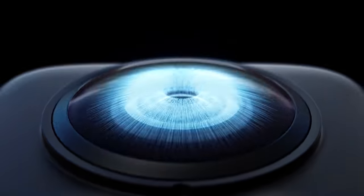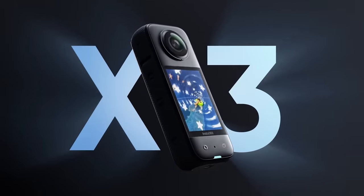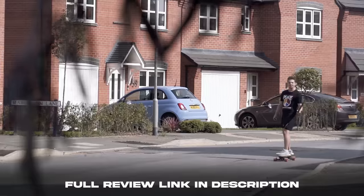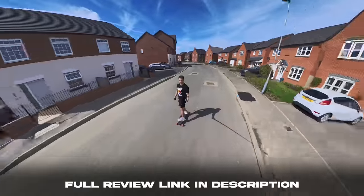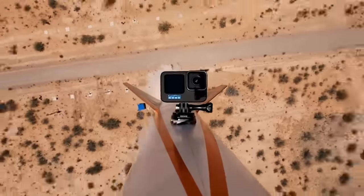Earlier this year, Insta360 released the X3 and we reviewed it — it was one of my favourite gadgets this year. What you could do with that camera was outstanding. And now GoPro have just released the Hero 11. So how does that stack up against the Insta X3? In today's video, we're going to put them head to head.